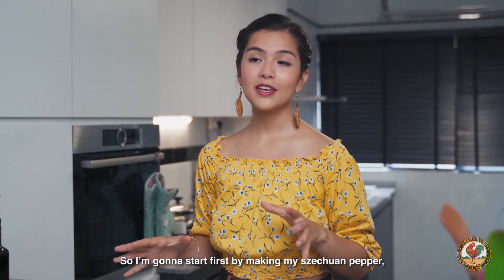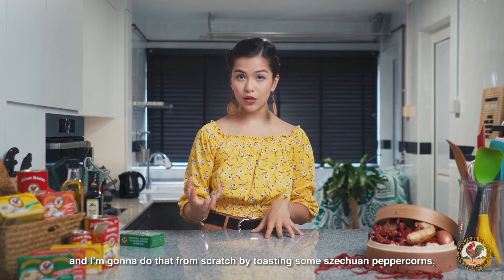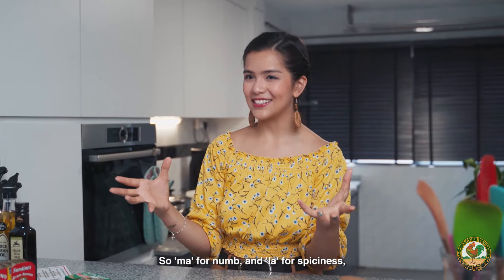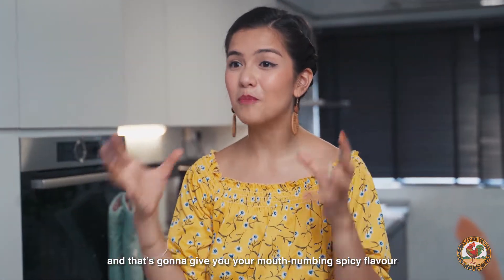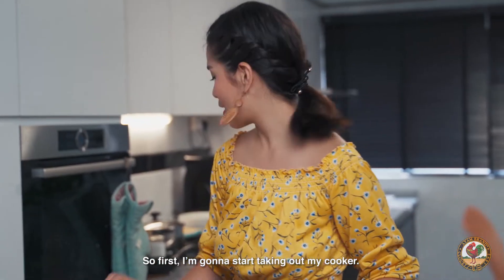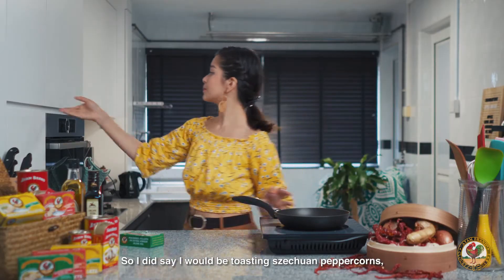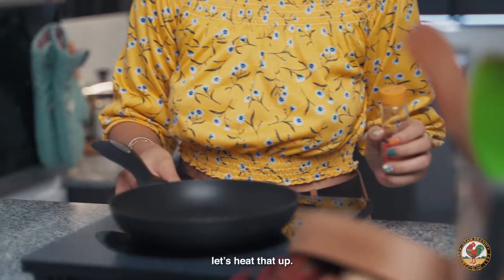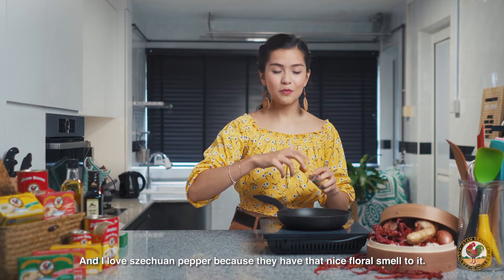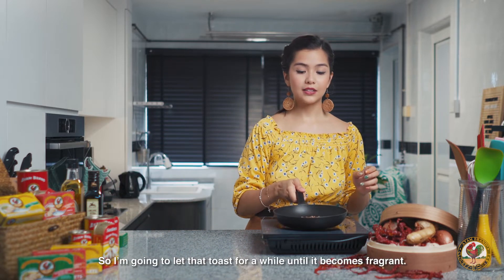So, I'm going to start first by making my Sichuan pepper from scratch by toasting some Sichuan peppercorns, and that's going to give the mala flavor. Ma for numb and la for spiciness, and that's going to give you that mouth-numbing spicy flavor you get from such dishes. I'm going to let that toast for a while until it becomes fragrant. I love Sichuan pepper because they have that nice floral smell to it.